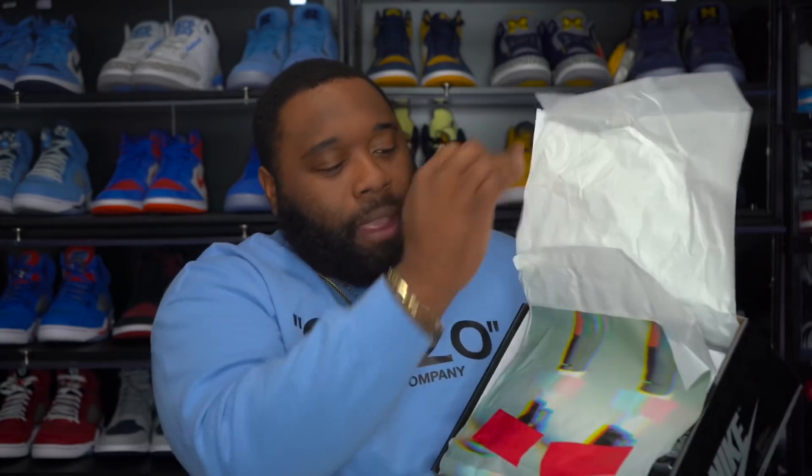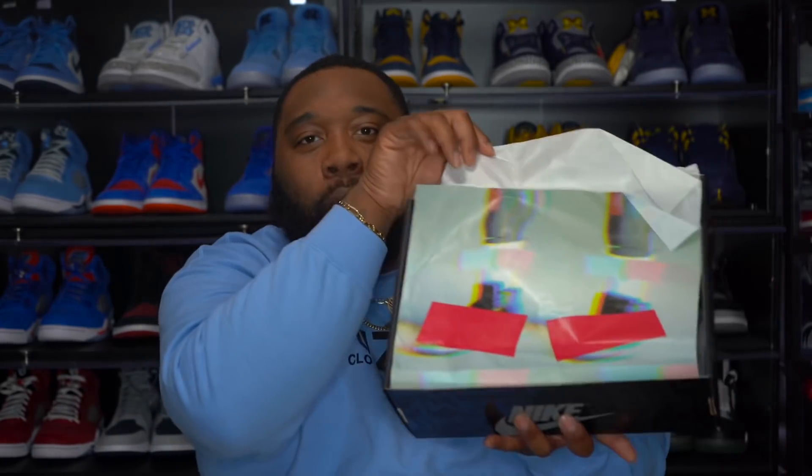Looking at the packaging - the packaging looks like the commercial, y'all remember? They put that red sensor cover over the Air Jordan One 'Banned,' and then you flip it this way and you actually have it right here. So the packaging alone got my attention - the packaging alone is nice, y'all.